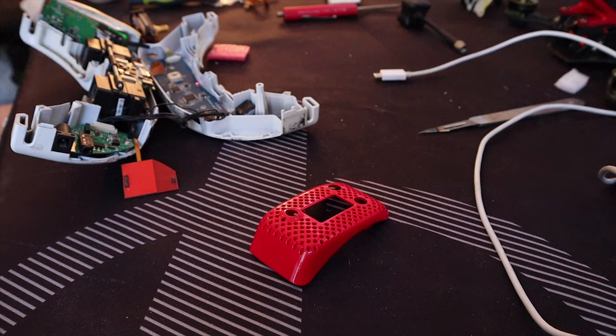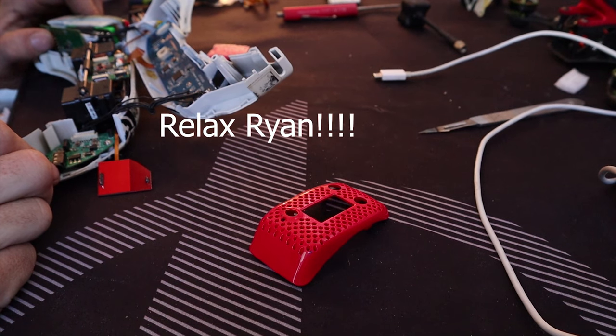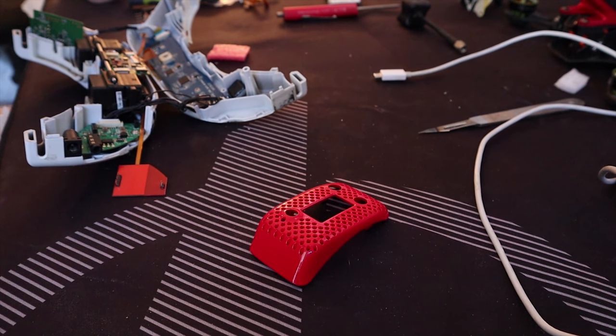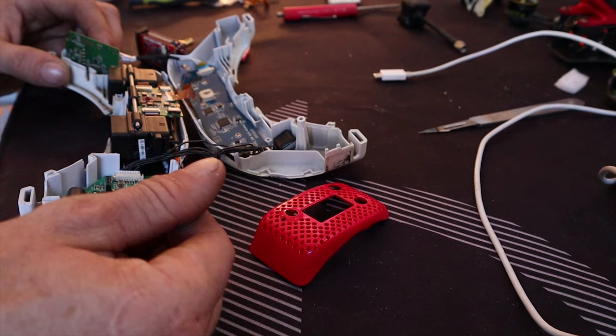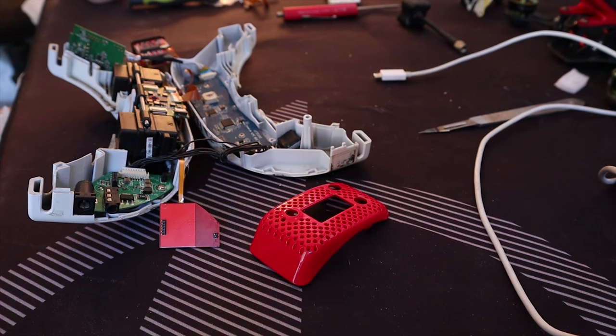That's what I get for trying to install Rapid Fire — burned up my goggles. ImmersionRC needs you to run this stupid connector across and it just doesn't work, and now my goggles don't work.